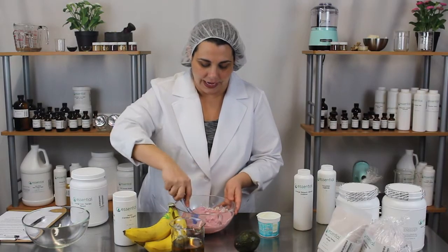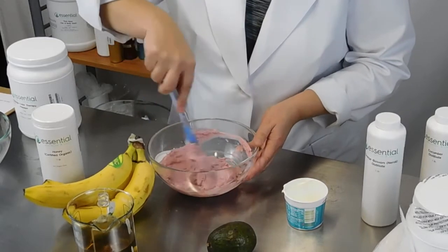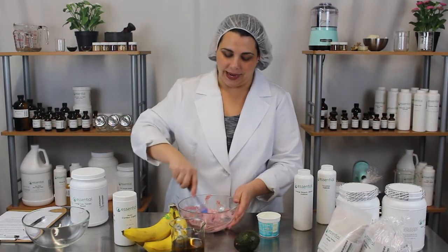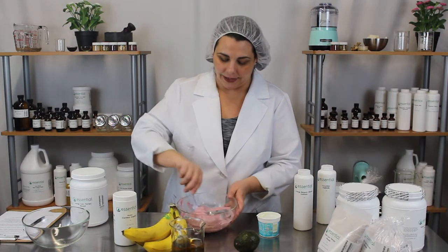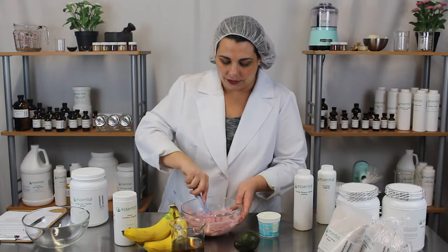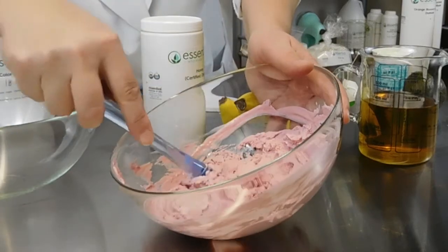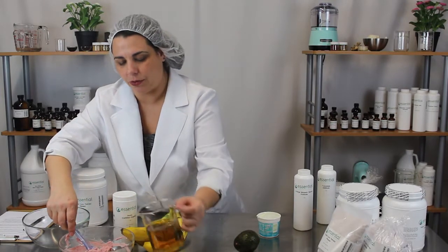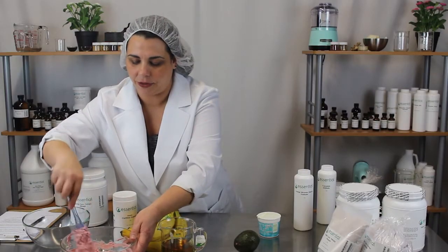That's looking like a nice consistency. What I like to do with the clays is draw myself a nice warm bath, put the clay on my face, and relax in the bathtub while the clay dries. That looks like about the right consistency — you want it to be thick and hydrated, but not too moist. We could probably add just a little bit more water or tea, and there we go.